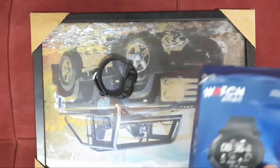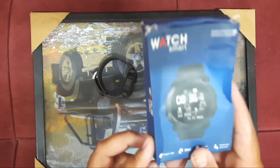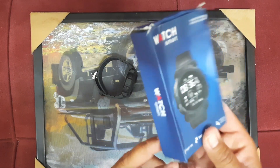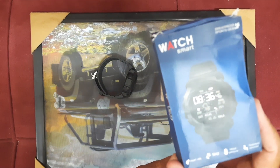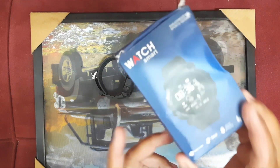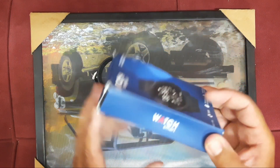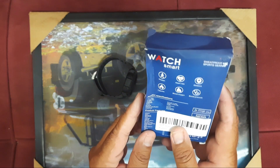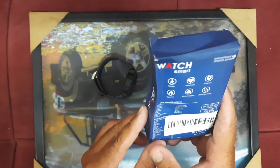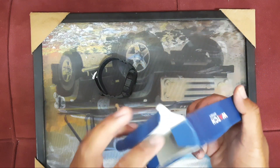When I bought this watch, I was searching for how to charge it because there is no user manual given with the watch. So today I'm going to make a video for this watch, so that if somebody purchases this one, they can see how to charge it.